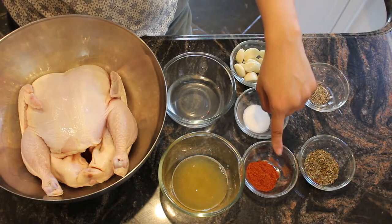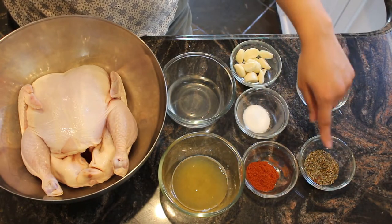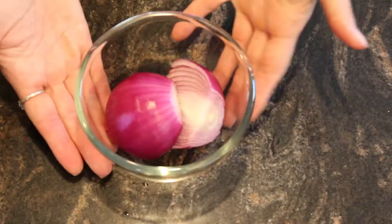We're going to need chicken, vinegar, sour orange, paprika, salt, garlic, oregano, pepper, and purple onion.